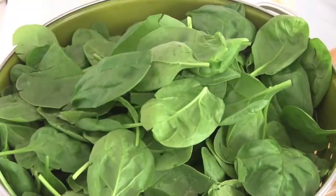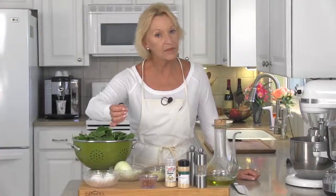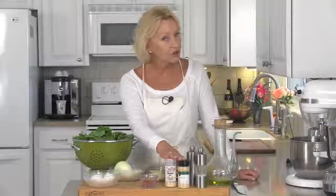I'm serving two today so I need six ounces of fresh baby spinach, one nice large sweet onion, two eggs, two slices of bacon that have been cooked until crisp and crumbled, two tablespoons of Parmesan, and a little bit each of garlic and onion powder.